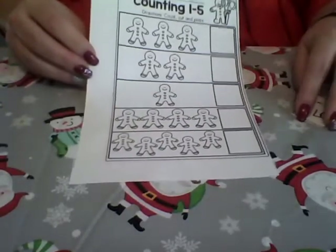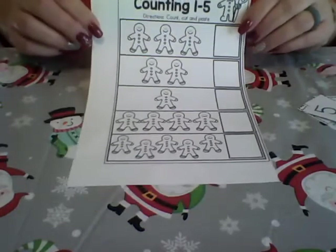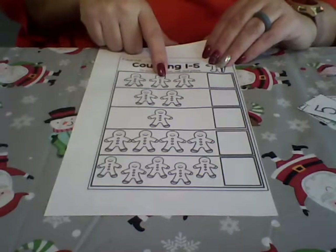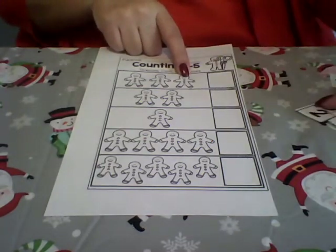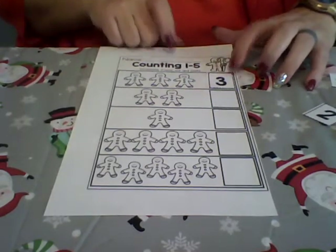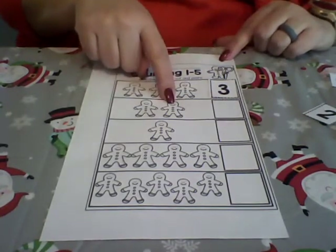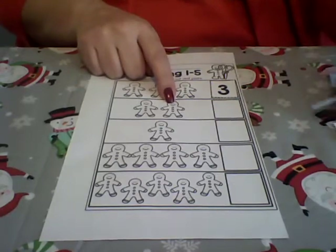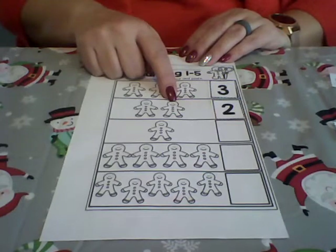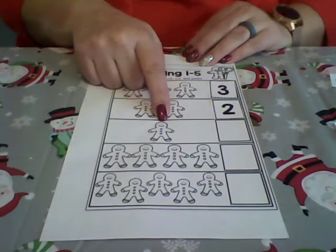Along with this I also sent you this activity — you can cut out the numbers and then you and your child can work together to place the correct numbers along with the gingerbread man. You'll count together: one, two, three — this is three gingerbread men, so I will put the number three with my gingerbread man. Here we have one, two — two gingerbread men — so I'm going to put the number two on that line.